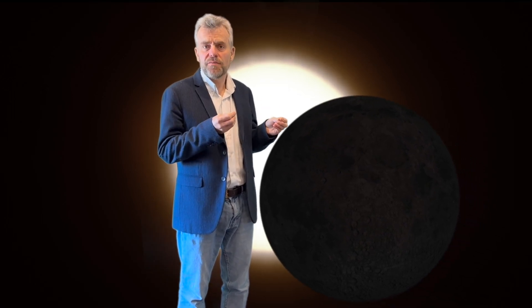During a solar eclipse, what happens is that the Moon moves directly between the Earth and the Sun. That doesn't happen every month because the Moon's orbit around the Earth is tilted compared with the Earth's orbit around the Sun. But when that happens, it blocks out a bit of the light of the Sun, and in this particular case, at least in the UK, roughly a third of the Sun's light will be blocked by the Moon.